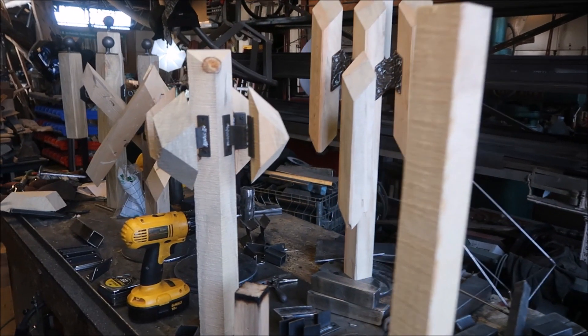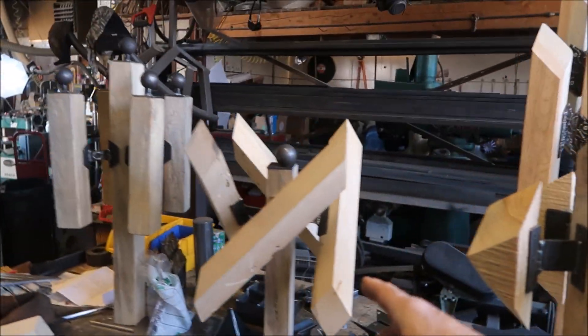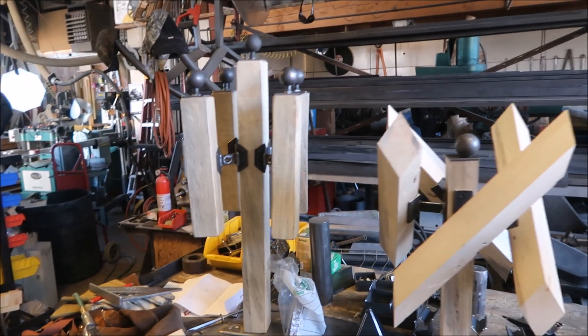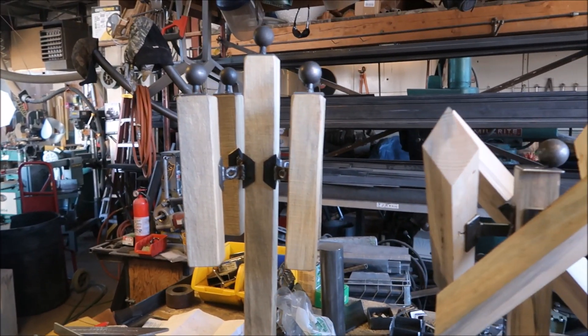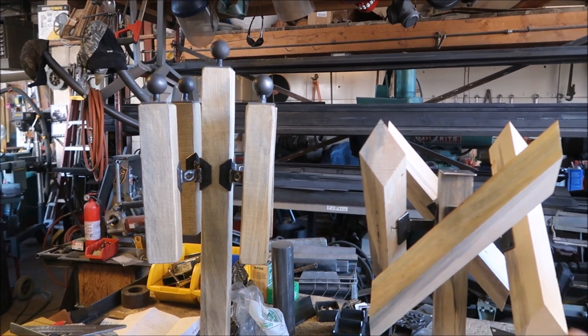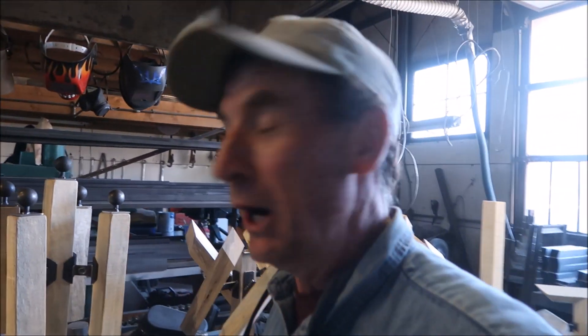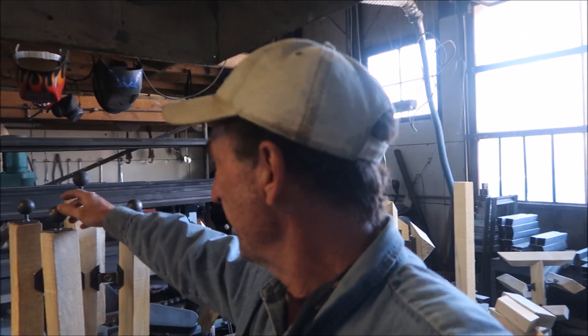Look at this one - this one here is four feet across. Well, I'm still working on them. It's like a puzzle though, every one of them is a little different. You've got to figure out how to make all this stuff work.